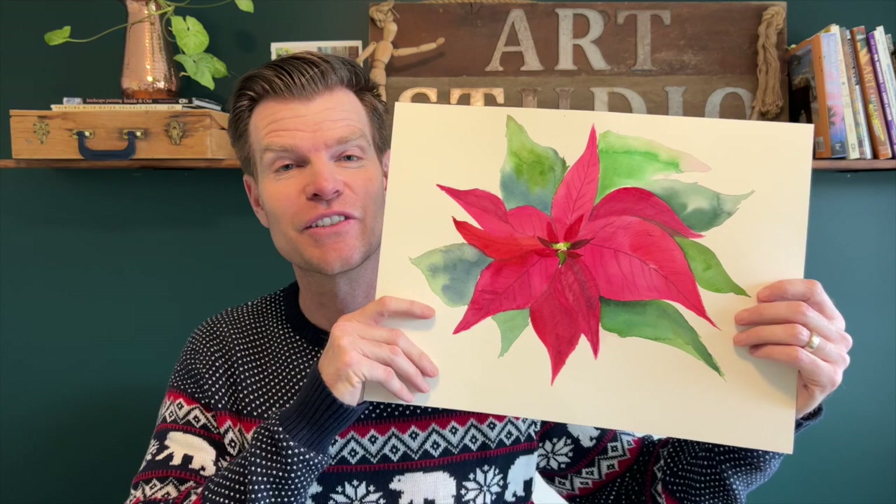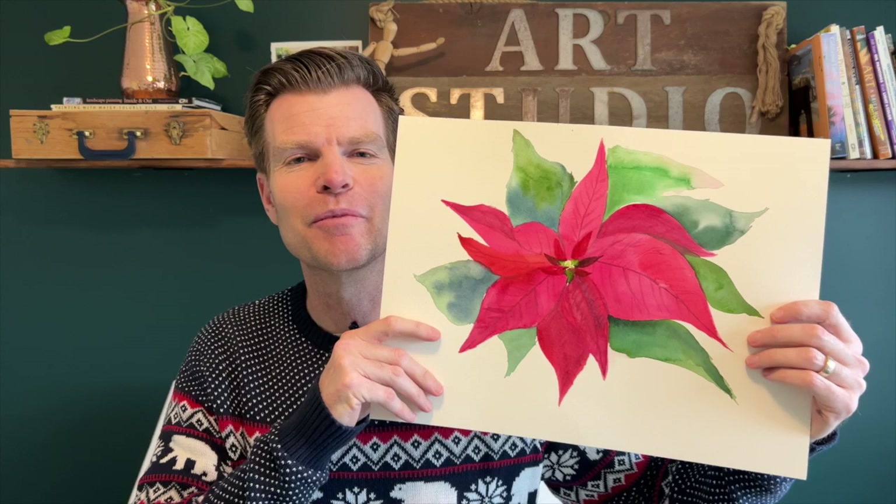Hey everyone, Wynn here and welcome back to my channel. It is that time of year where we break out the sweaters and all of the poinsettias are starting to pop up everywhere. This is a beautiful red poinsettia and we're going to turn it into a painting. Just as fast as that, you'll be done with your first poinsettia. Follow along with me and hit that like and subscribe button. Let's go.